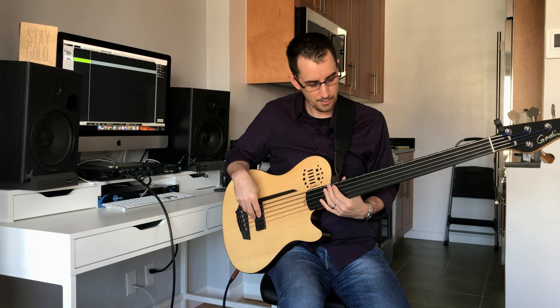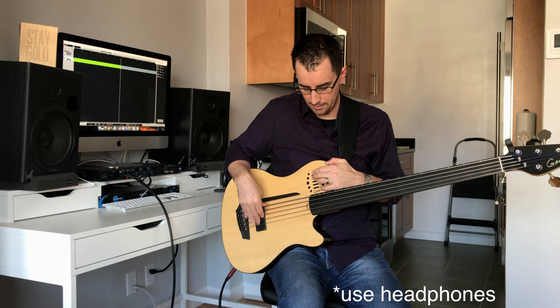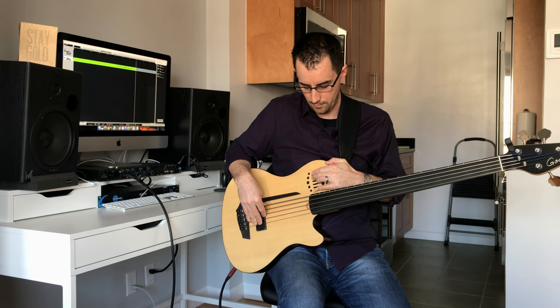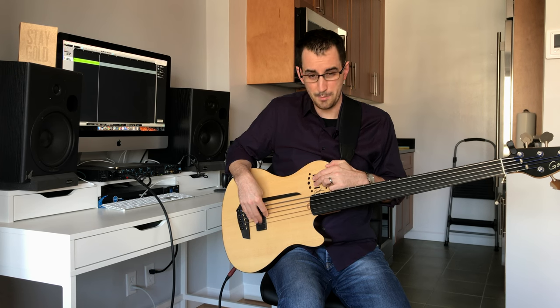Next, the following three sliders are EQ: treble, middle, and bass. They're all in the middle right now, which is kind of where I tend to leave them anyway. This is treble — back in the middle. This is the mids boosted, and then cut — back in the middle. And then this is bass boosted, cut, back in the middle.